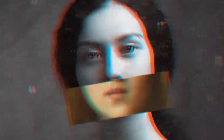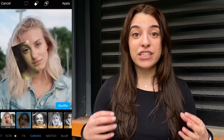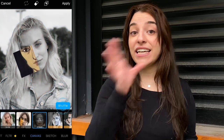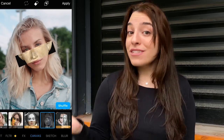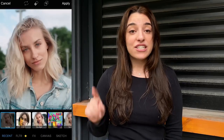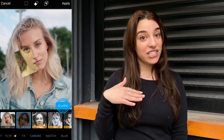We launched a new canvas effect — it's amazing. What is canvas? Basically the AI detects your facial features and then gives you a really cool geometric shape of, let's say, your eyes, your mouth, half of your face, with old paintings and or sculptures. All you have to do is go to effect, canvas, and shuffle until you get your perfect results.